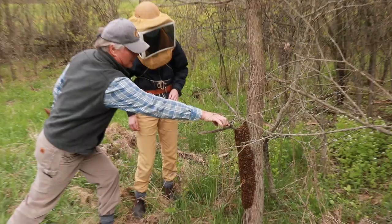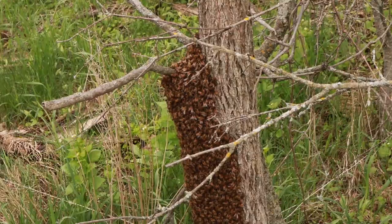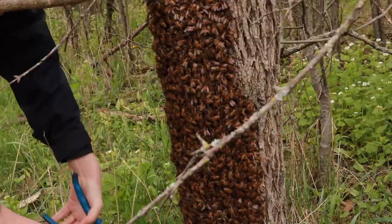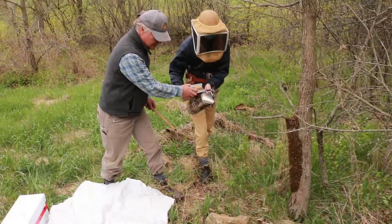I am just going to nip that one off and that one — grab it there. We are going to leave that one in place because if we break it a whole bunch of bees will fall off. But you can get those ones out from down below. We just want to make sure there is lots of space there. Put them out of the way, and we can give another little puff of smoke there.